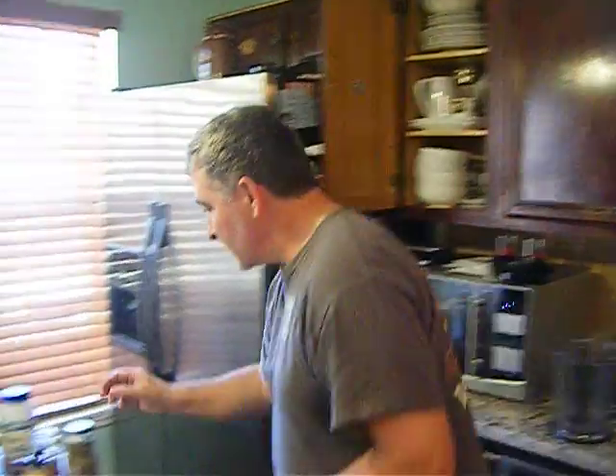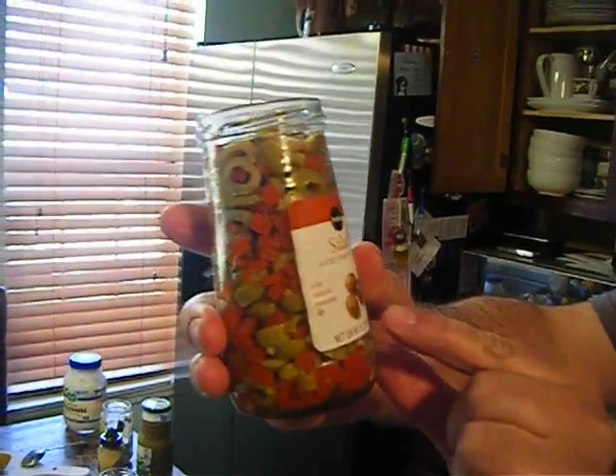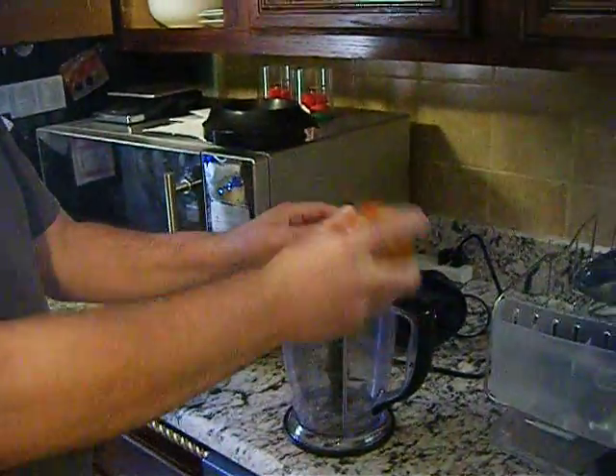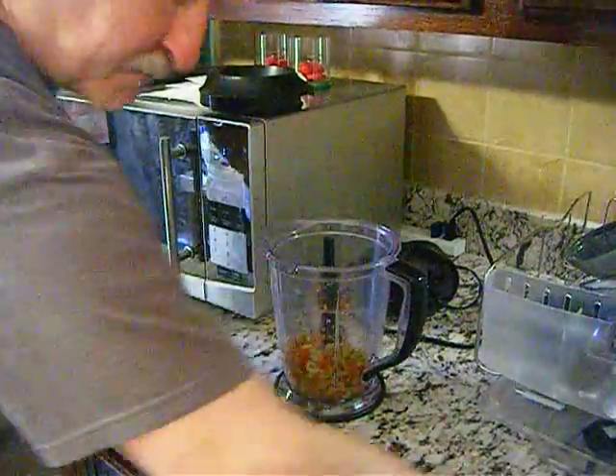Hey guys and girls, I'll show you how to do tuna salad — very fast tuna salad. So what we have: olives with pimento. You see the pimento pepper? Put it over there, but make sure you always remove the juice first.